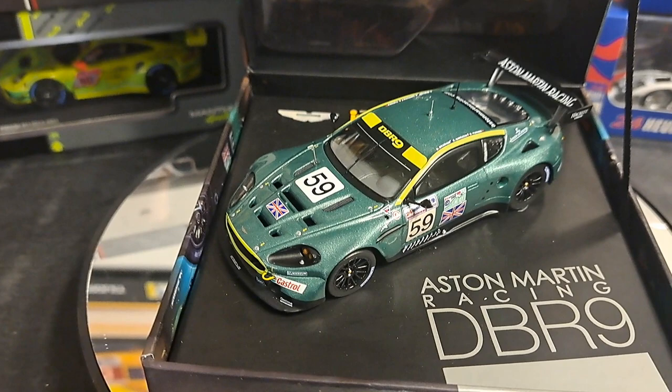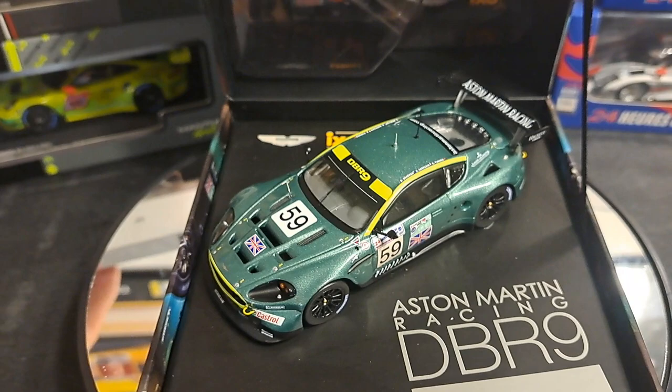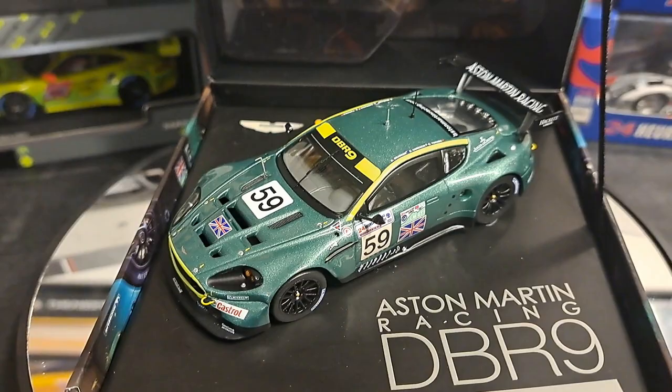I'm most likely going to keep this in the box and not take it out, as I do with my other models — which I remove from the packaging and stick on a shelf to display. But I figured, well, I've got you here, so we'll go ahead and take a look at this car.